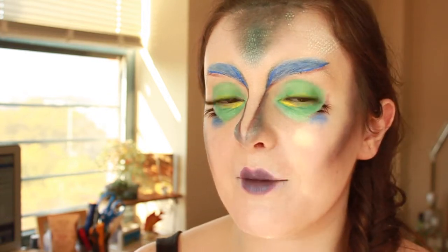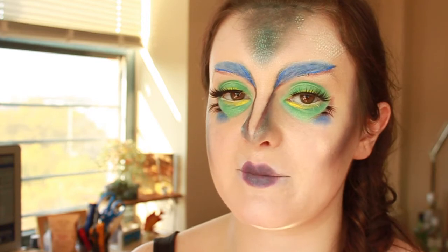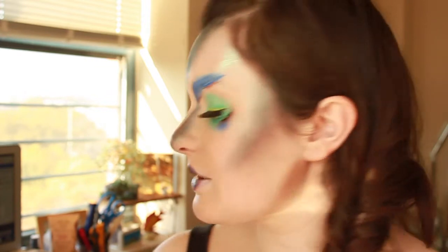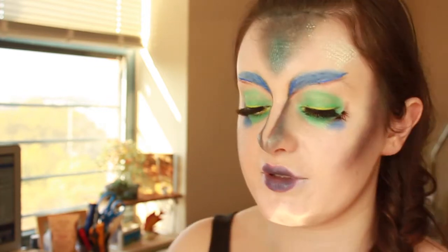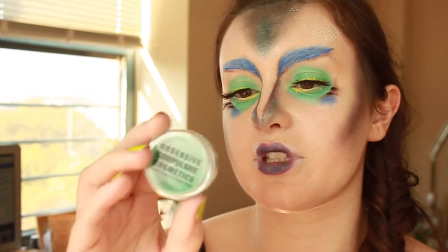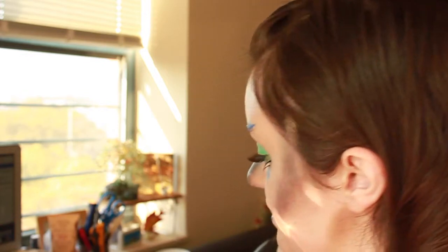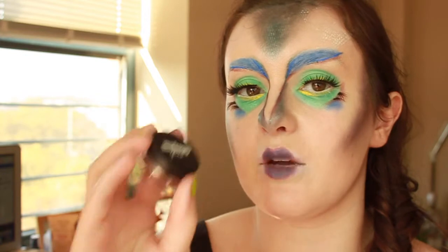So I'm going to show you a sped-up version of how I did this because it did take a while. I used a variety of eyeshadows, glitters, and pigments that I'll put in the description box. I used OCC's Cruelty-Free Pigment in Chlorophyll, and I used Makeup Geek's Pigment in Insomnia, which is gorgeous.